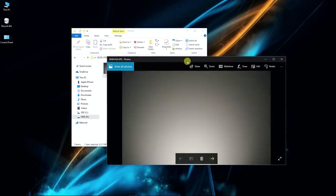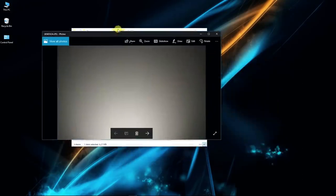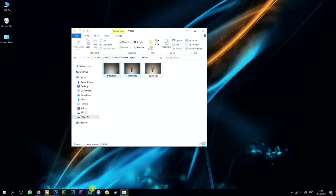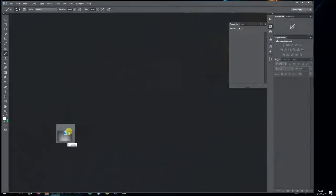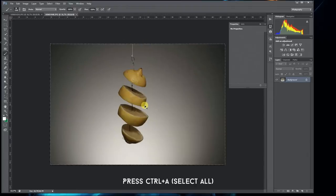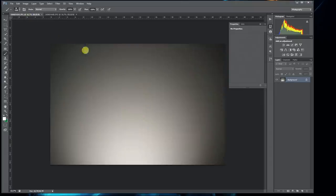Now we have the pictures ready, so let's go to Photoshop. I have selected two images: the background image and the image of the lemon. Let's import these to Photoshop. First thing you need to do is copy one image to the other file — press Ctrl+A to select the whole image, then Ctrl+C to copy, and just paste it over the other image.